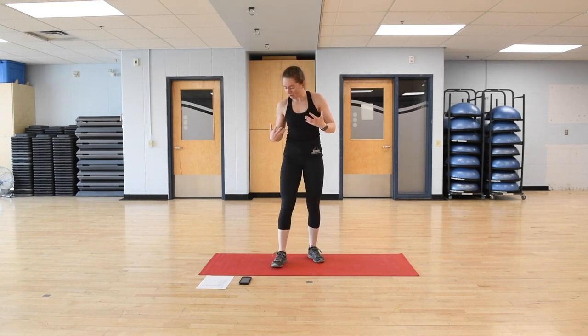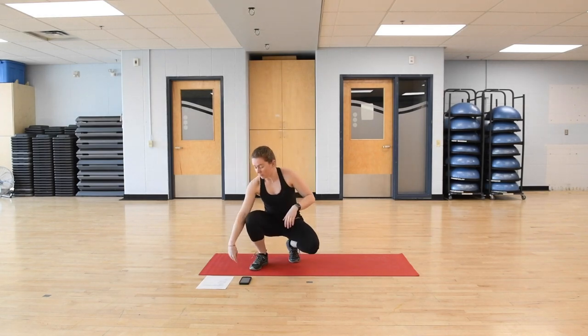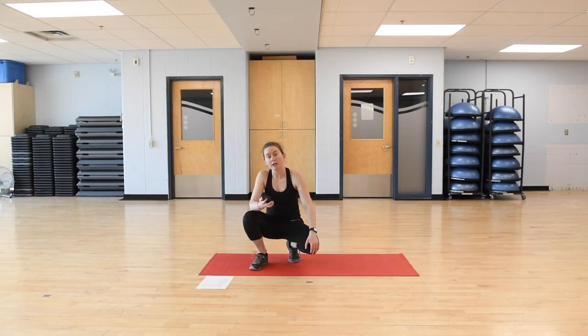Warm-up is done — you should feel a little bit warm, maybe a little out of breath. We're going to start into our actual plank workout. We have two different kinds of planks per round, doing them for 30 seconds each per side if applicable, followed by a 30-second rest. I've got a timer on my phone — you can follow along with me, or in the description there will be a copy of the workout so you can use your own timer.